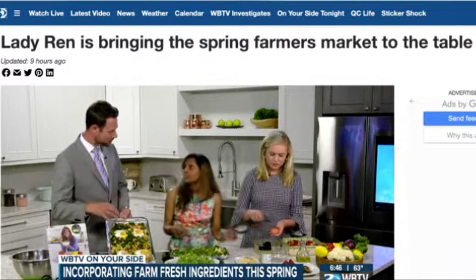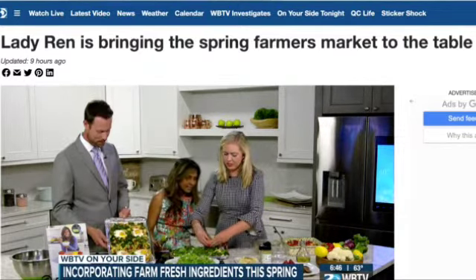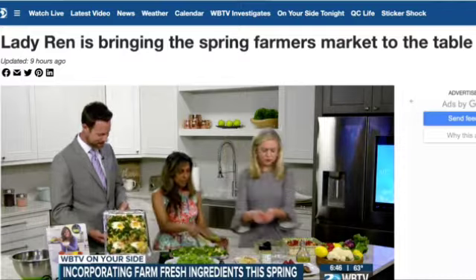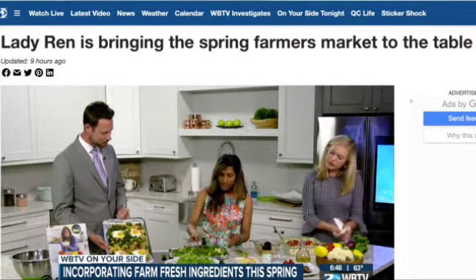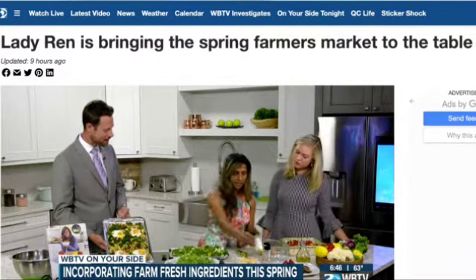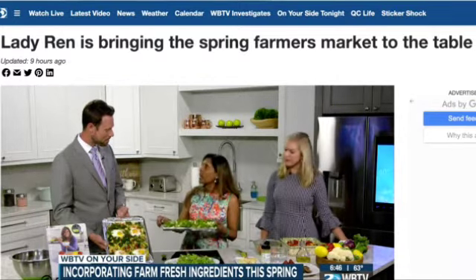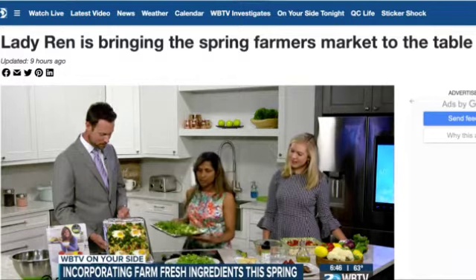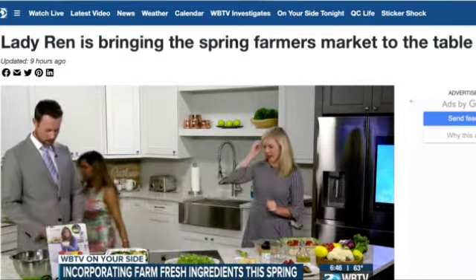With fresh eggs and fresh vegetables from the farmers market, this makes your morning so much better. Then add just a little bit of salt, and put it back into the oven for about five to six minutes until the eggs are cooked. And there you go!